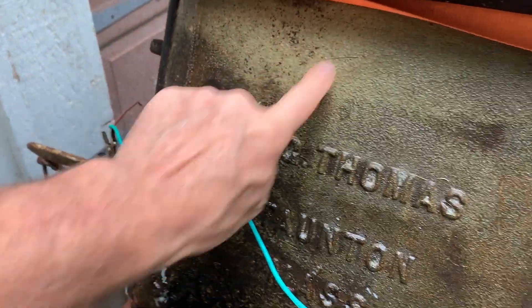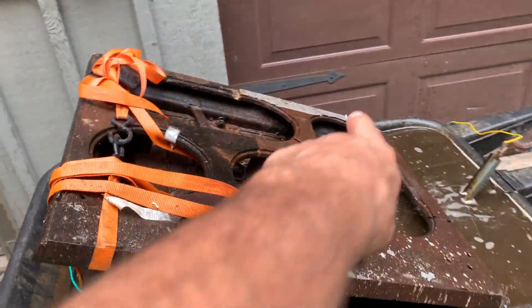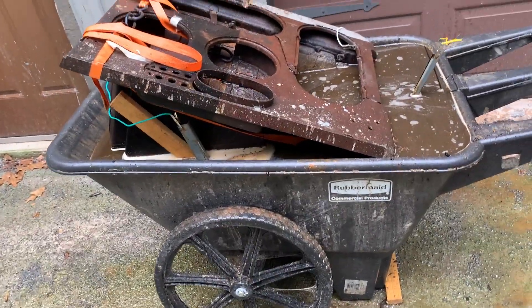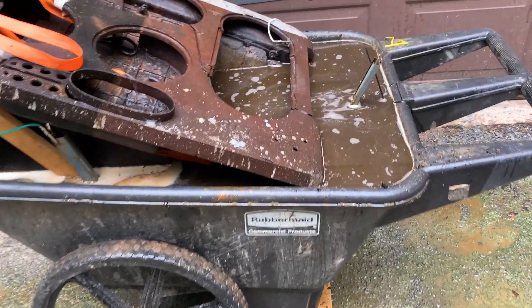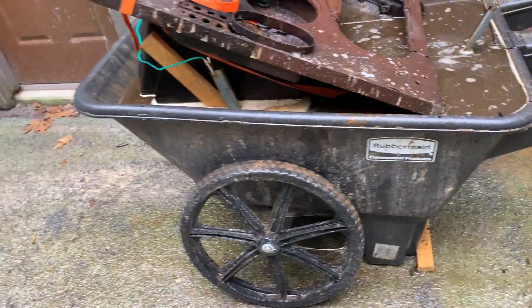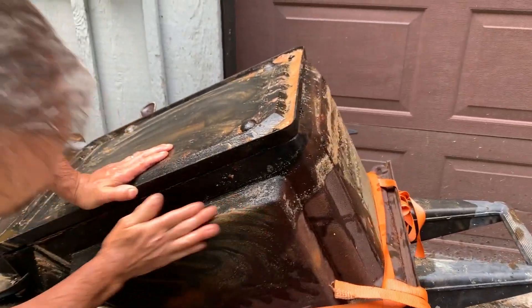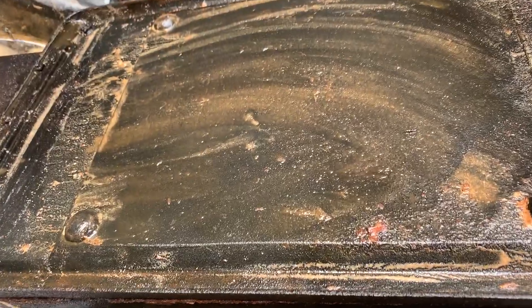That's probably just some paint — looks like it'll come off easy. This is going to get turned one more time to get the top submerged, because right now I'm getting the bottom portion. I'm going to let it sit until tomorrow. I just put this in a couple minutes ago. Look at this — it was all rusty and now it's all black. Beautiful!